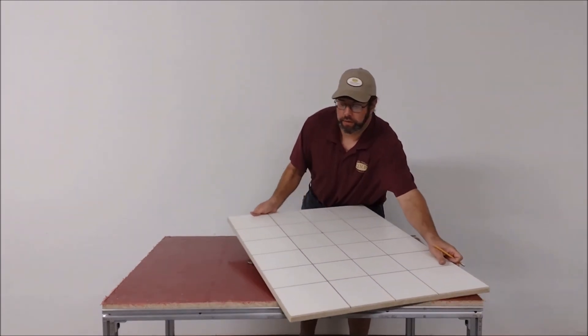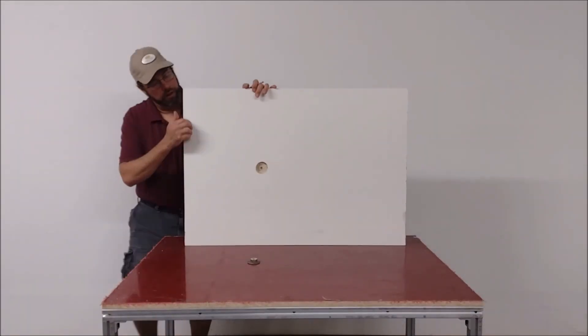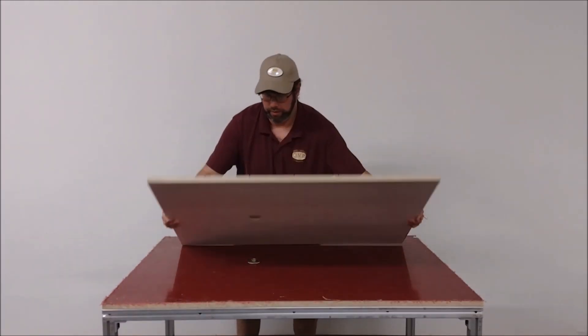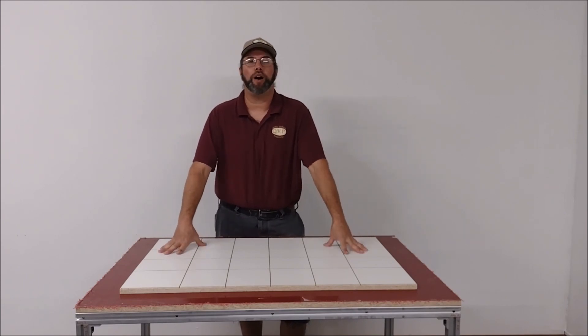Now that your connector is installed, put your baseboard back into place — you can see why we have the recess: it's for the top of the connector to sit through. We are now completed with the tabletop process. In the next section of the video we will be assembling the aluminum frame with the membrane top, and after that attaching it to the table and setting up your vacuum source.